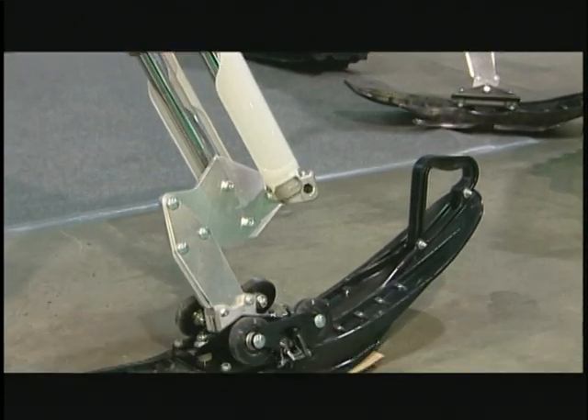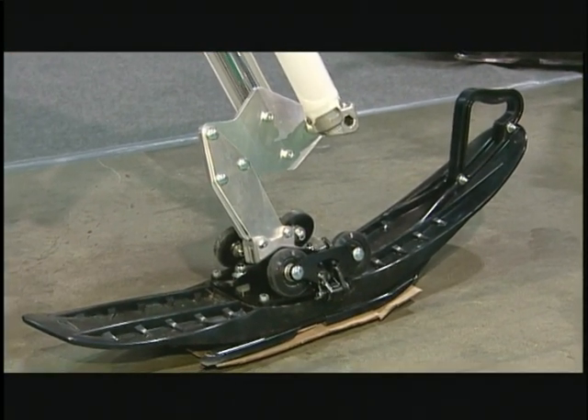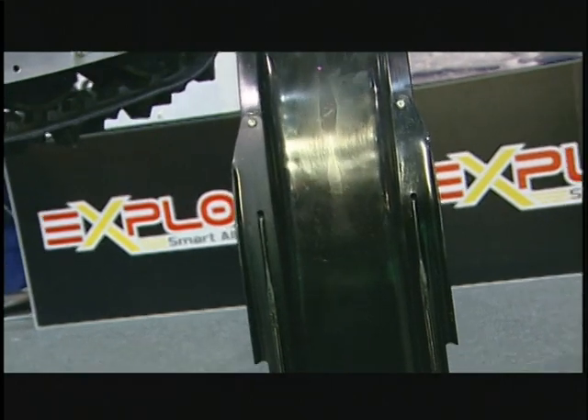The ski is easily set up between the forks with adapters made for each specific model of motorcycle. With 8 years of development under its belt for the Snowhawk, this ski uses dual carbides and snow trackers that will prevent darting in any kind of snow condition.